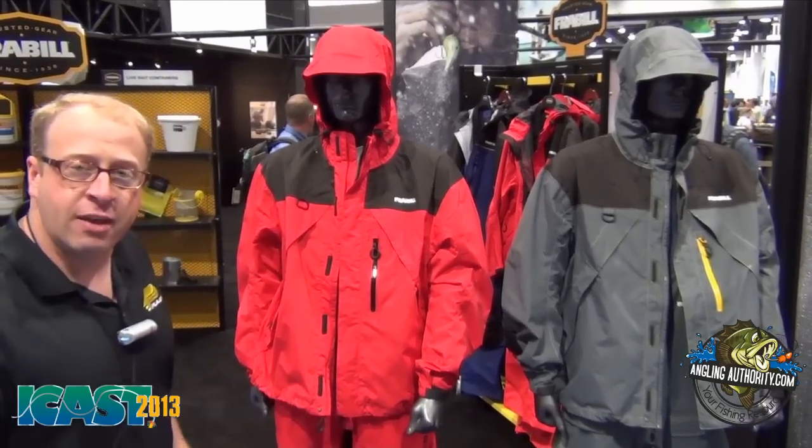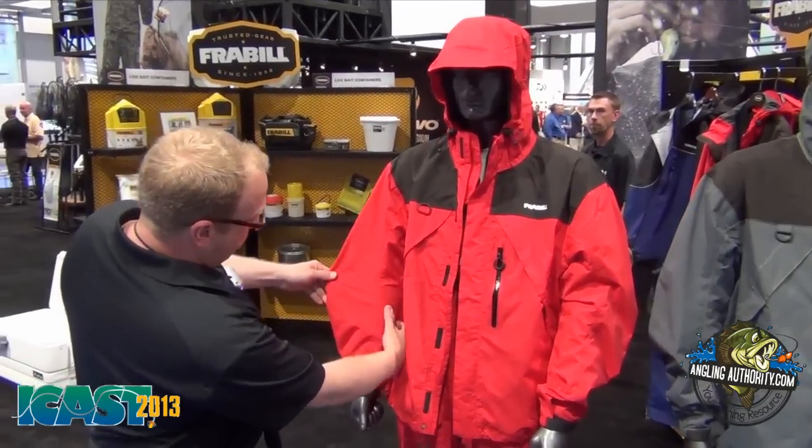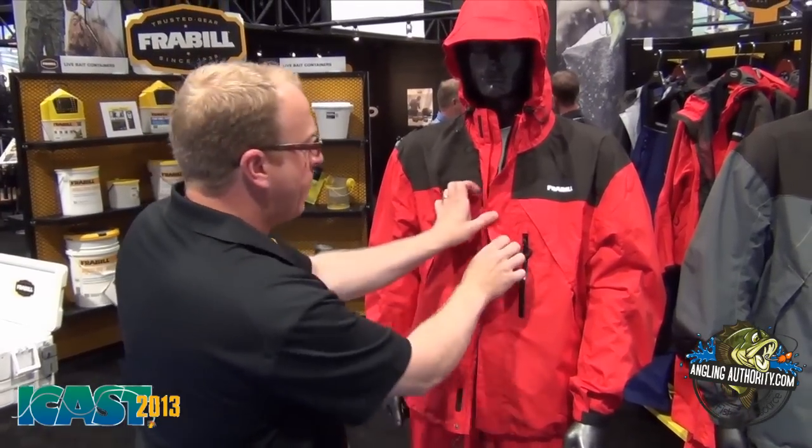Let's talk about the F2. You can see in the sleeves we've got that significant pre-curvature. We've got pockets covered with flaps to keep them dry, and on the inside we've got a nice lightweight mesh lining to be sure that convective heat transfer can take place so you stay comfortable whether it's warm out or it's cold out.